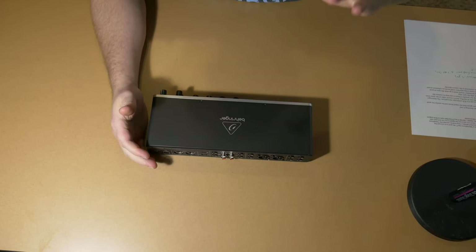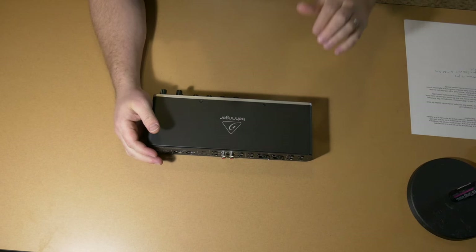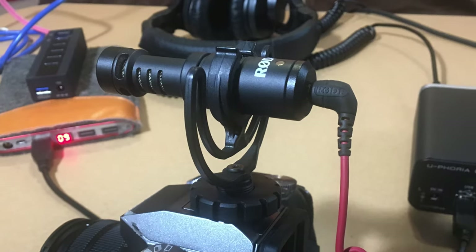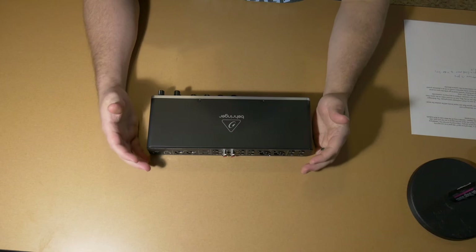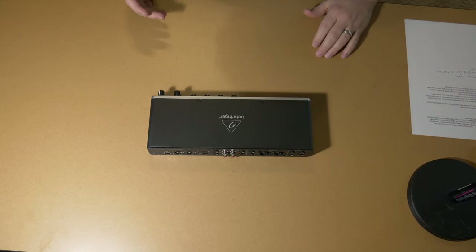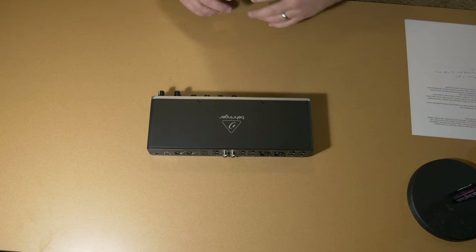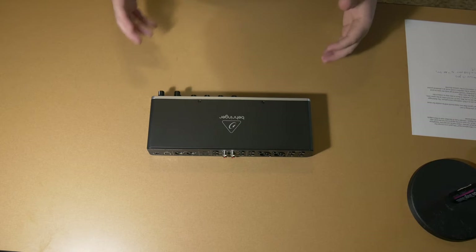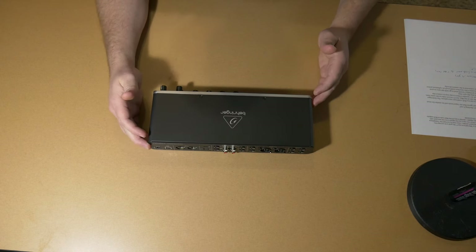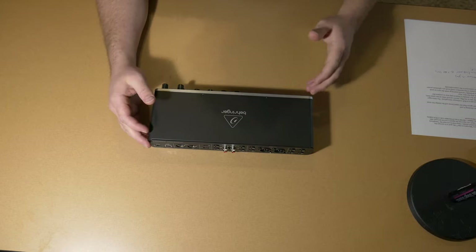Right now, the audio you're hearing is a Rode VideoMicro — it's a little tiny microphone, I'll show a picture of it on screen. It works pretty well, but it's not powered and it's not a condenser mic, so you're probably going to get some noise and it's not going to sound as clean as once I get everything set up through the Behringer, or if you had a powered microphone plugged into the camera itself.